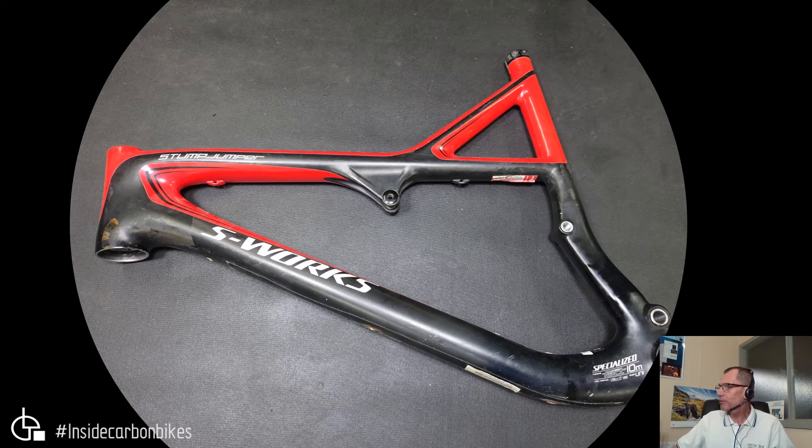He says: 'Hi there, I've crashed a 2011 S-Works Stump Jumper FSR frame. Something is bent, maybe the chain stays as they're the only metal bit on it. It's not rideable. Before I throw it out, would you like it for cutting up? If so I can send it to you.' So naturally I said yes, send it in, because I'm always happy to receive parts for review.